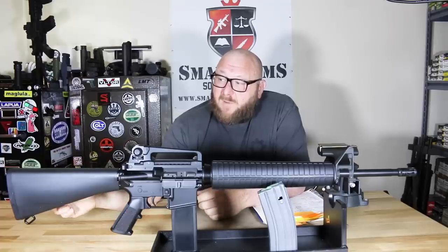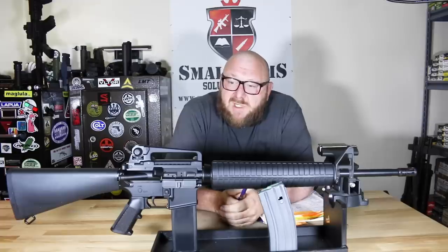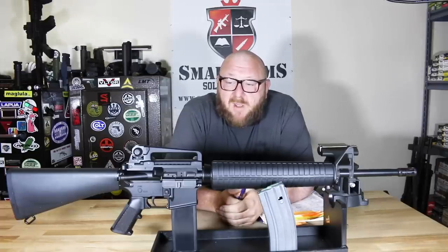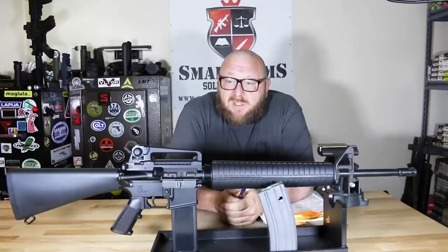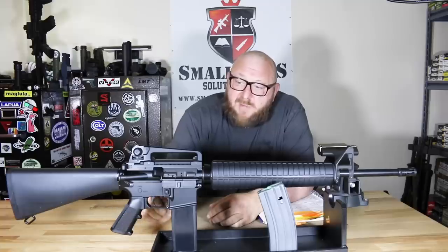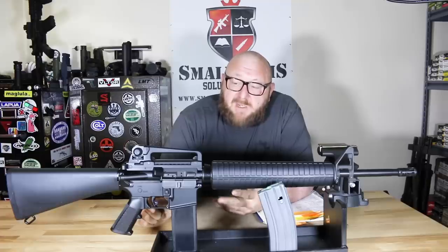We're looking at a standard stock assembly, the standard A2 stock, which has the glass foam-filled nylon mil-spec type stock. You have your checkered butt plate so it doesn't slide off your shoulder, with a compartment for a cleaning kit. Looking at the receivers, you're looking at standard mil-spec 7075 T6 aircraft-grade aluminum, type three hard anodized coat. On the lower receiver, we see an A2 type pistol grip and a mil-spec type trigger that broke at seven and a half pounds with a little creep — exactly what you'd expect from a mil-spec trigger.